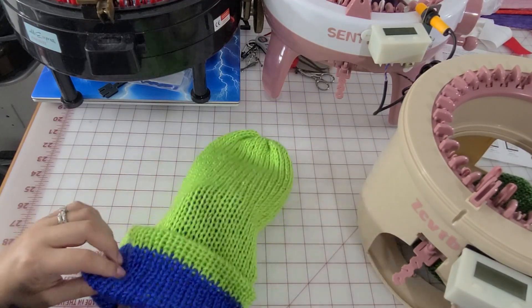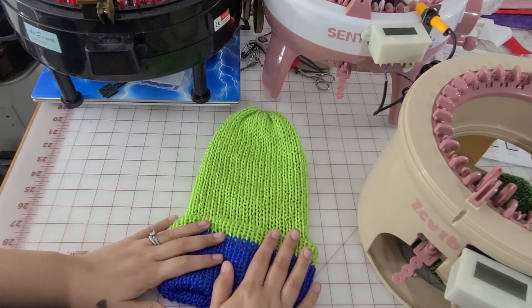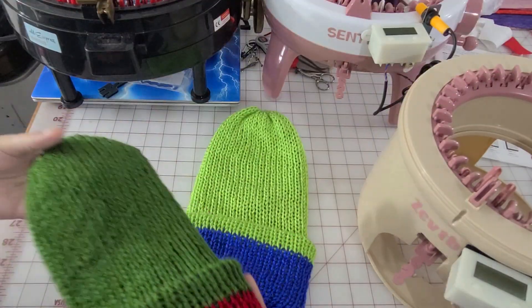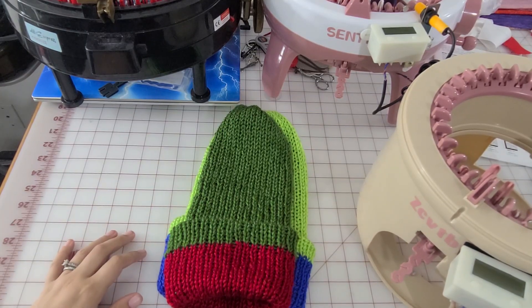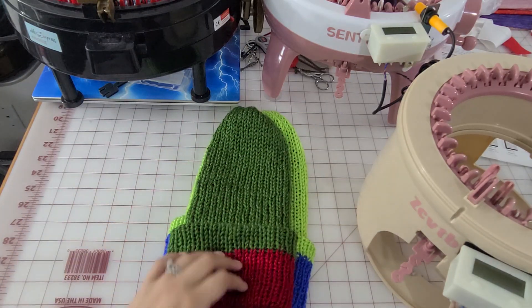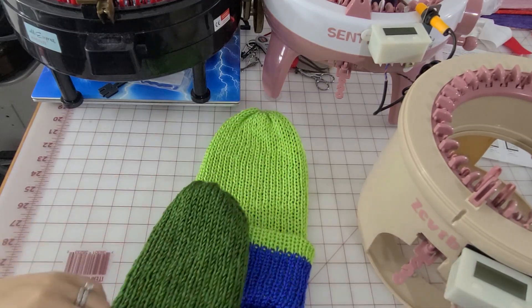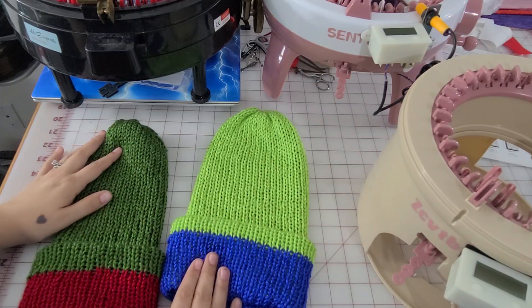My son loves this hat — he wanted to sleep with it on yesterday. My other son — my fault, because I told him I was going to make him a green and red hat. He thought it was going to be green, red, green, red striped, whereas I was thinking green on one side and red on the other so you can flip it inside out. But that's fine — I'll just make him a new hat on this machine anyway, since this one didn't fit him.